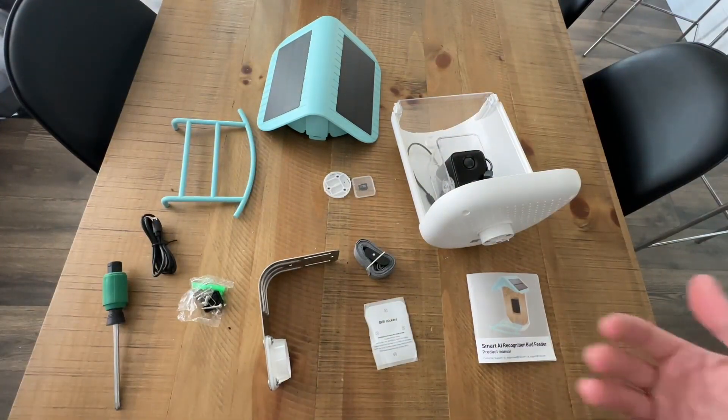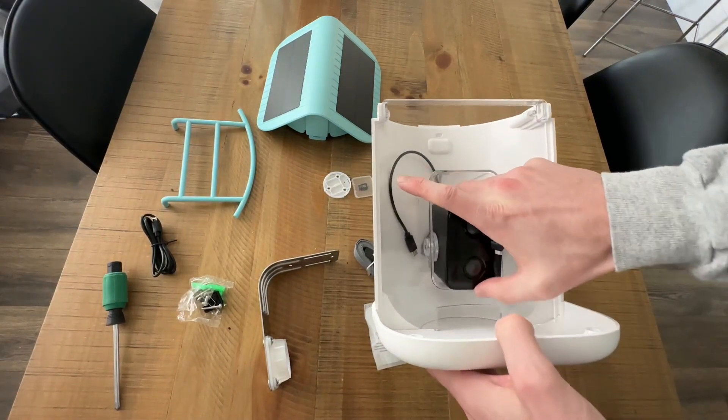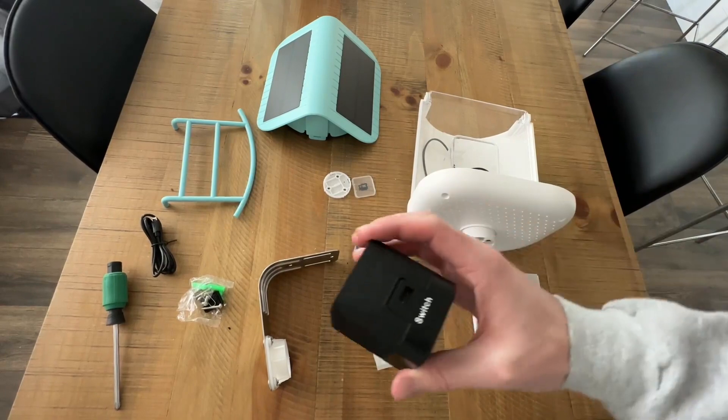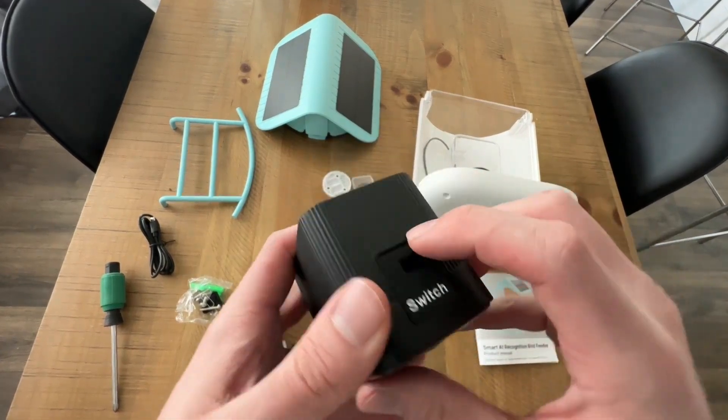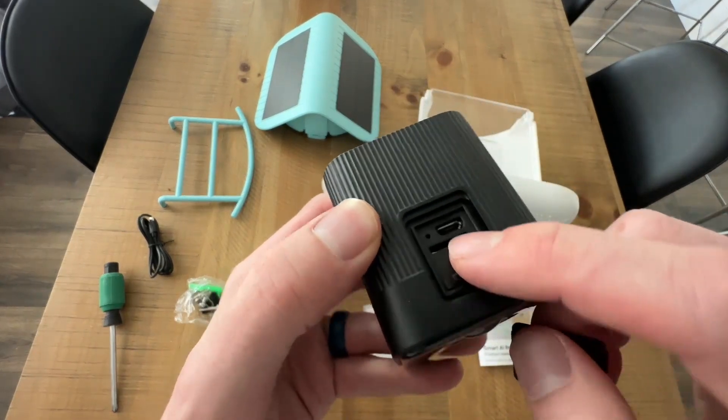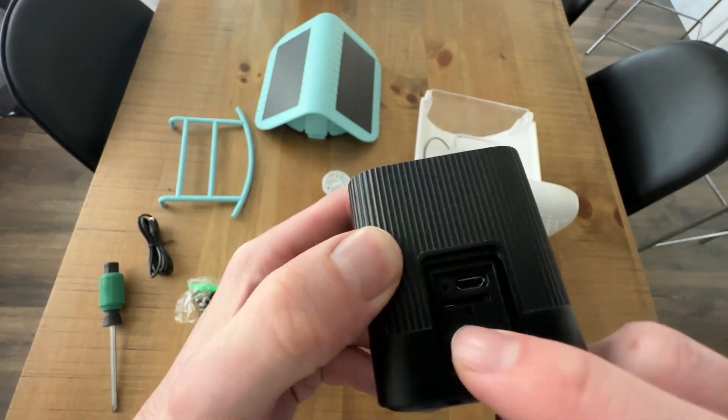Looking at the camera to get this started — it comes inside just like this. The first thing you want to do is open it up. You can see we have the camera itself, and there's a little rubber door right here. We're going to open that up — this is where we're going to put the SD card, and there's also an on/off switch.